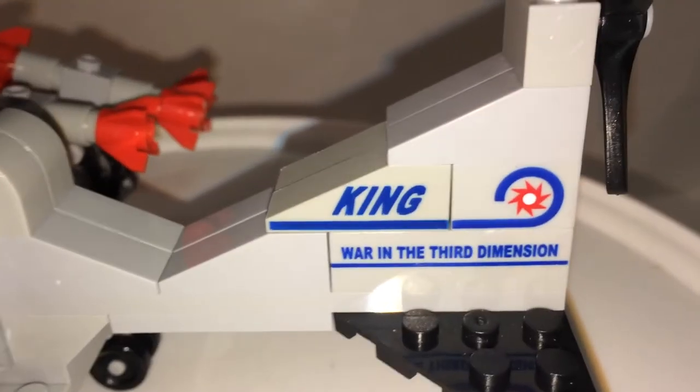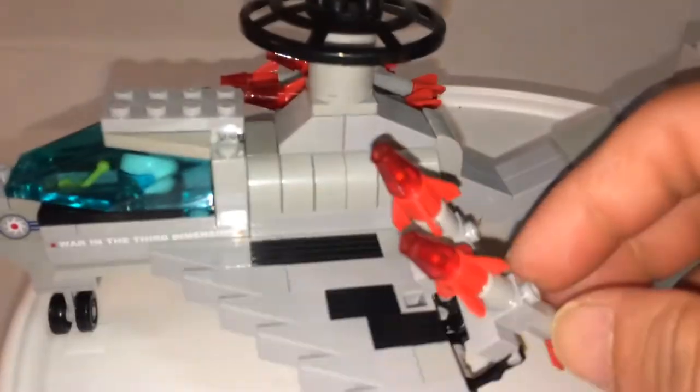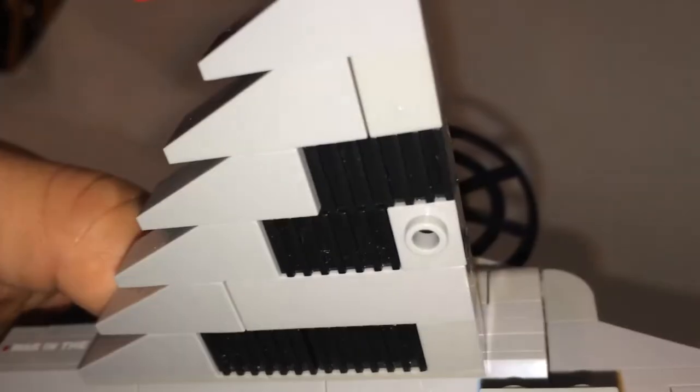Looking at the detail, you have printed bricks and printed pieces in three dimensions. This is the cockpit area, with a propeller in the back and a radar dish which spins. You have quite a few missiles — this is an interesting build because you can elevate the missiles up and down, but it's only held by one middle stud. The brick quality and clutch are very good with this Wange set.